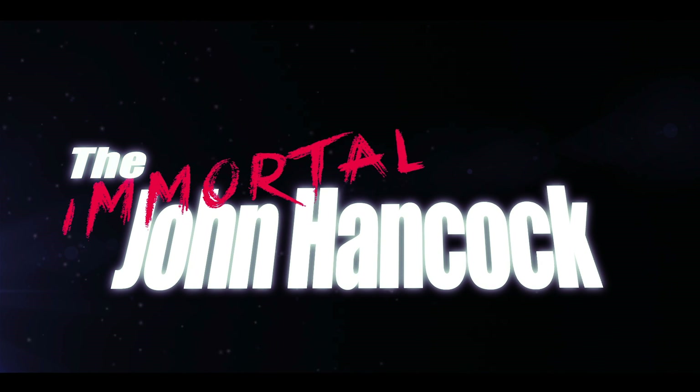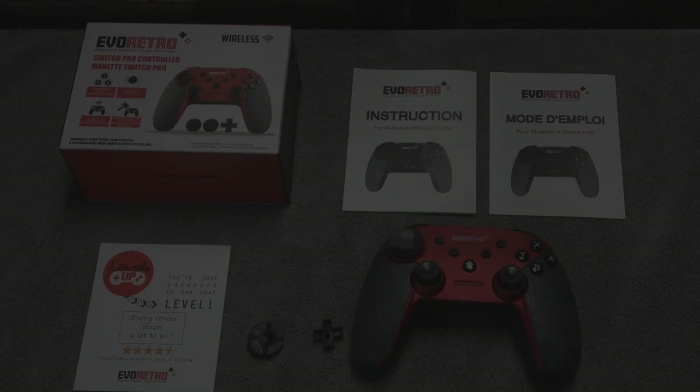The Immortal John Hancock here, and today I'm going to talk about many products. What's fun about doing this on the side is that I get to choose what I want to talk about and when. I went to PRGE and many companies approached me, or I'd get emails about products. I chose a bunch of things I've wanted to talk about and put them together in one video.